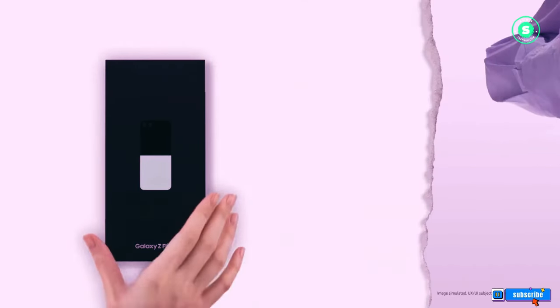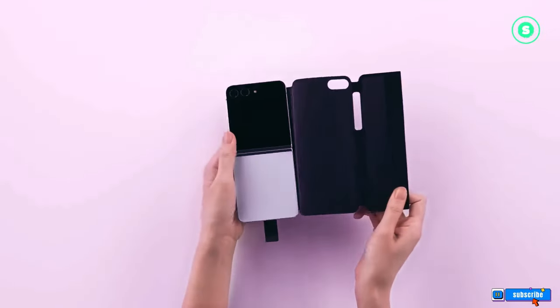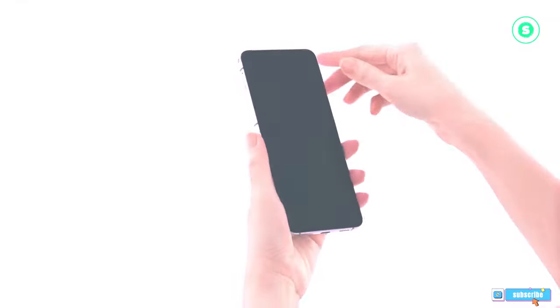If these rumors hold true, the Samsung Galaxy Z Flip 6 could be a substantial upgrade over the current flip model. However, while these specs have been heard before, some sources have disputed some of them.